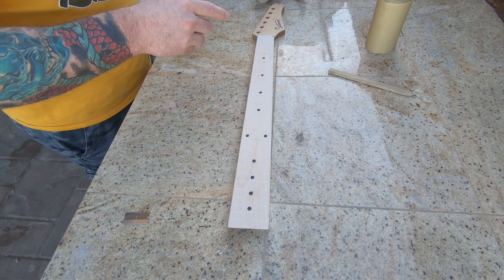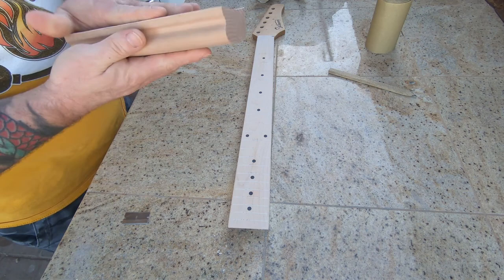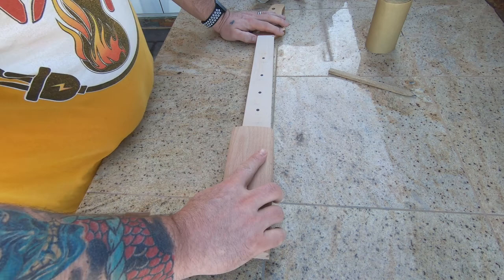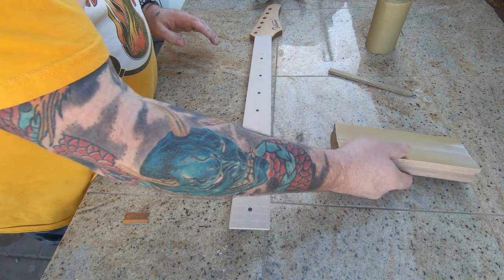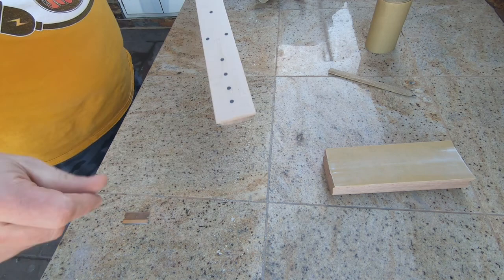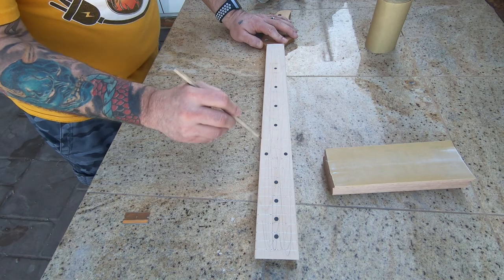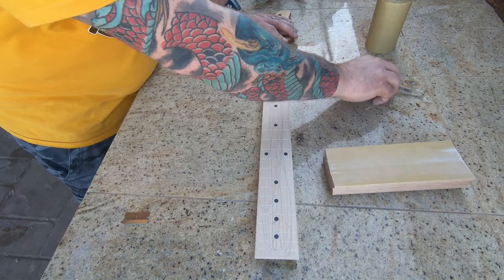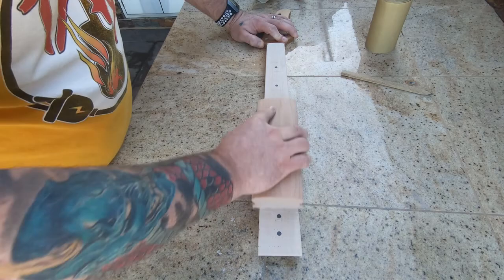I think I paid about $4 to $6 a roll for this stuff - not very expensive compared to StewMac at $10 a roll or whatever they charge. Same thing - I'm going to re-mark it up just so I can keep an eye on what's going on. I just want to take off kind of the same amount as I go. I'm just trying to get the pencil lines gone.